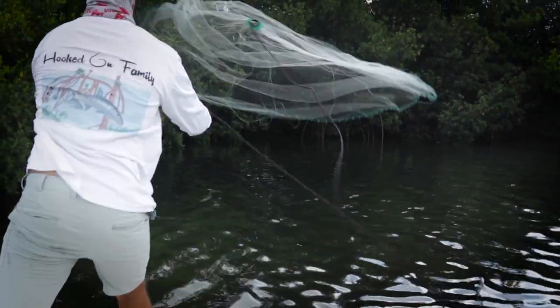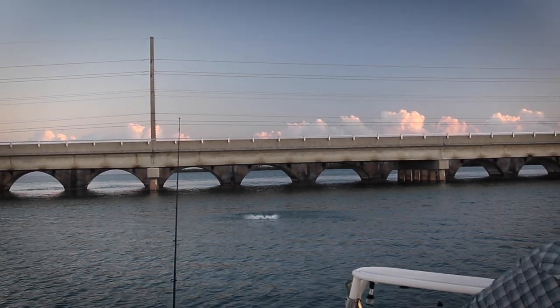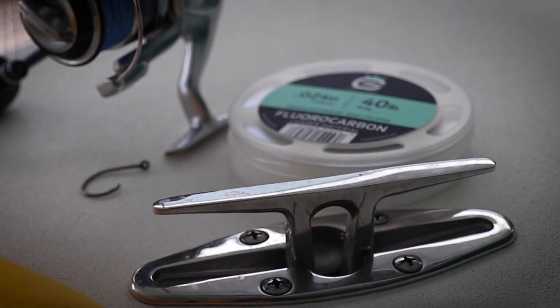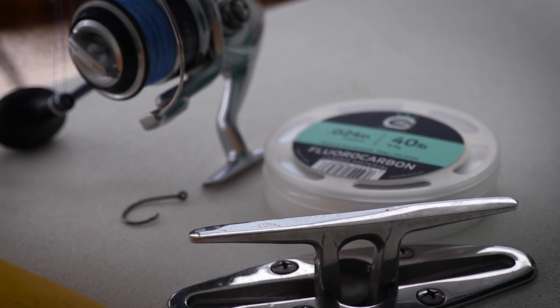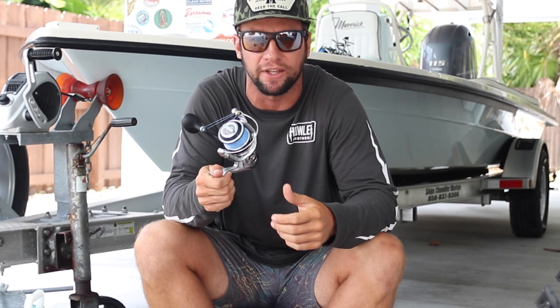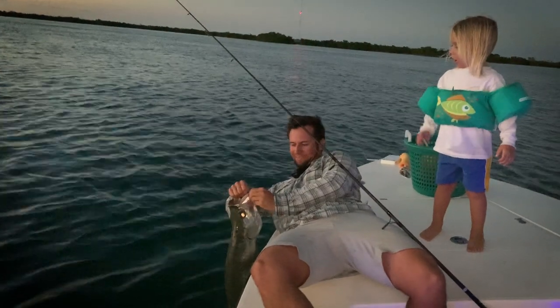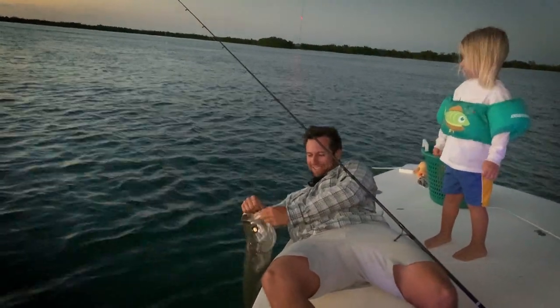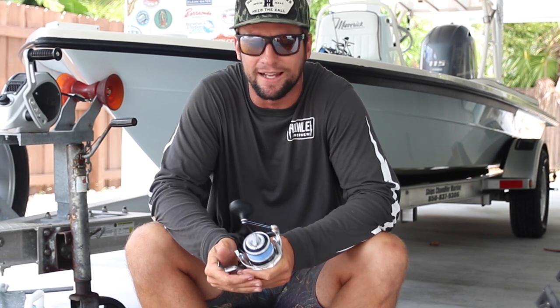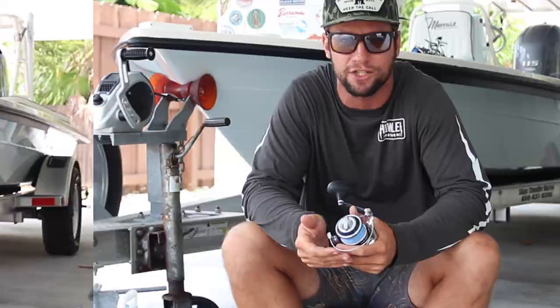Hey, what's going on YouTube? Captain Scott Brown coming from the Florida Keys here to give you guys some tips and tricks on how Hooked on Family catches its tarpon. Tarpon season is upon us and I've got a little box of goodies and tricks up my sleeve to help me catch some with my kids. We'll go over a plethora of things, from the gear we use to the most requested subject: how my anchor is set up. I've got a special setup I've only seen a handful of people use, but it's effective and efficient and helps us catch these awesome fish.